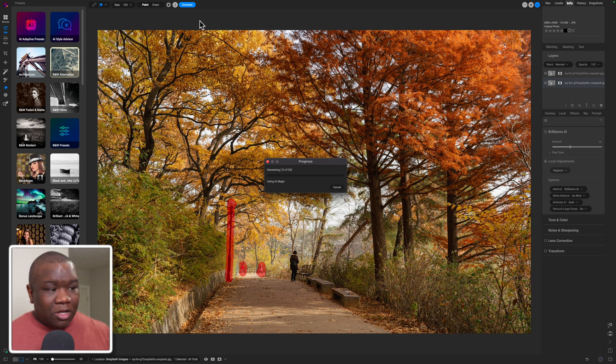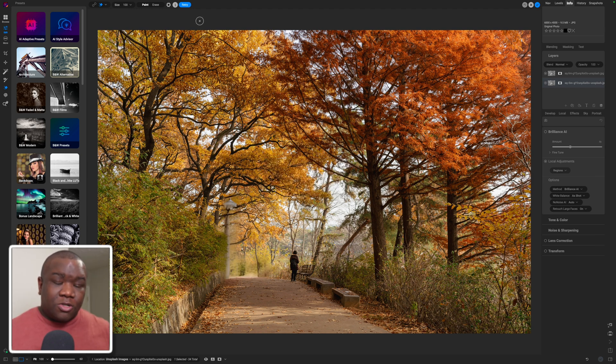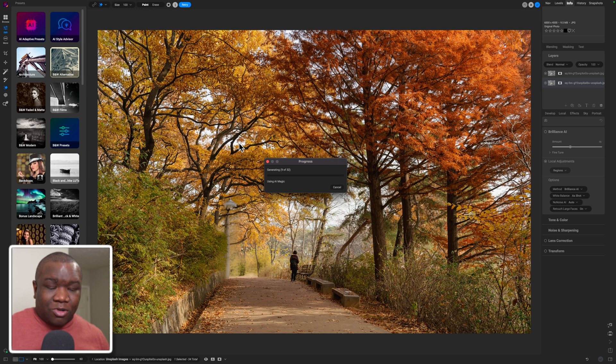Once this gets done generating, we'll come back and take a look at what it has produced. So generative erase has produced some results on the image, and I would say I am not a fan of what it produced. I'm not sure exactly what I expected, because I did try to erase two very different things — I tried to erase people and also a lamppost. So that did not work out the way that I wanted to. But that's okay, because the cool thing is now we have a retry button. I can just hit retry and On1 is going to rethink the AI algorithm instead of me having to hit Command Z to redo all of this. We'll come back once this has been updated to see if the retried version is something I can work with.